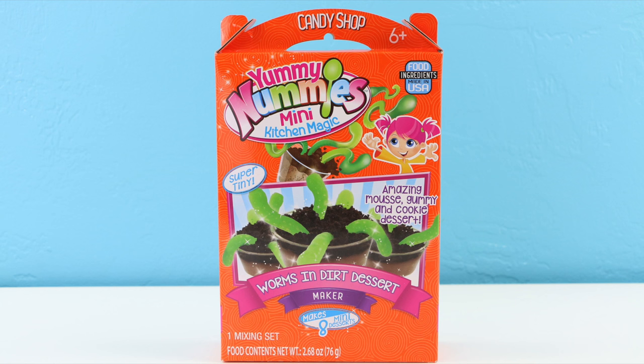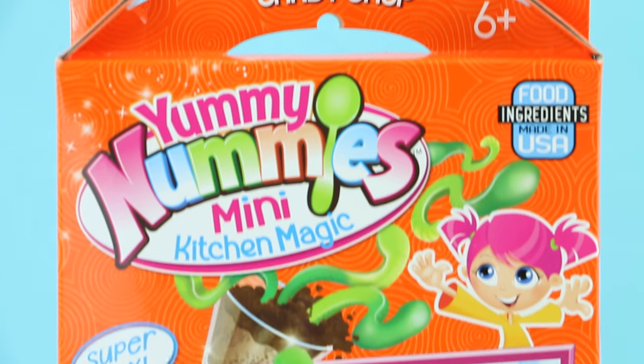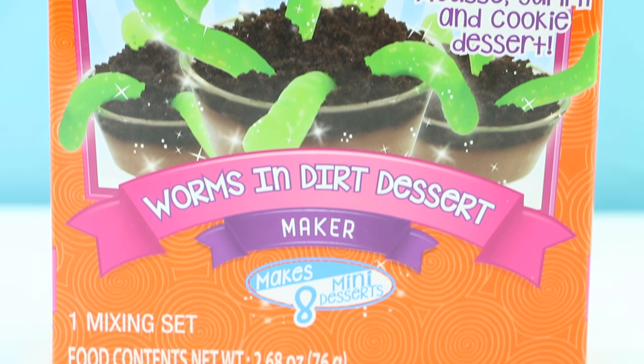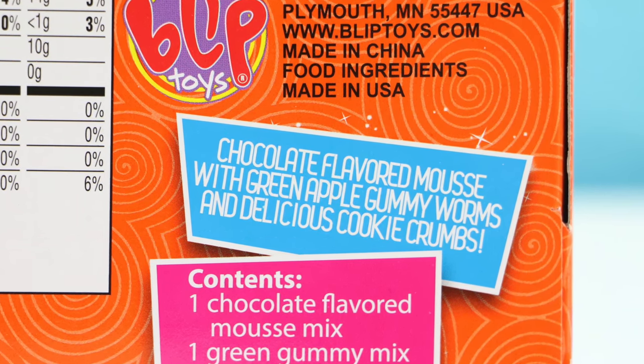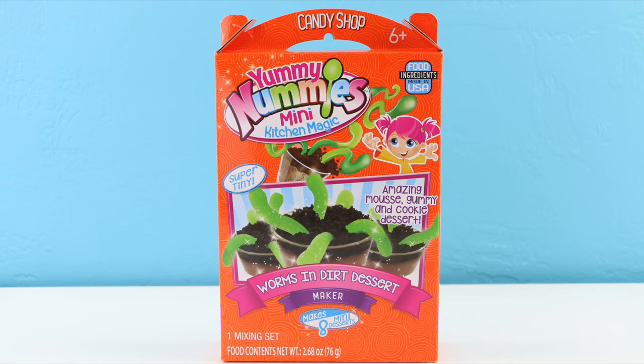Hey there everyone, this is Sarah with Tour Reviews For You. I am so excited to try out this brand new Yummy Nummies set. This one is called the Worms in Dirt Dessert, and thank you very much to Bliptoys who makes these — they sent me out this set for me to review. The box describes these as chocolate flavored mousse with green apple gummy worms and delicious cookie crumbs. This is such a cute idea. For the first time in my life I am really excited to taste test worms in dirt!